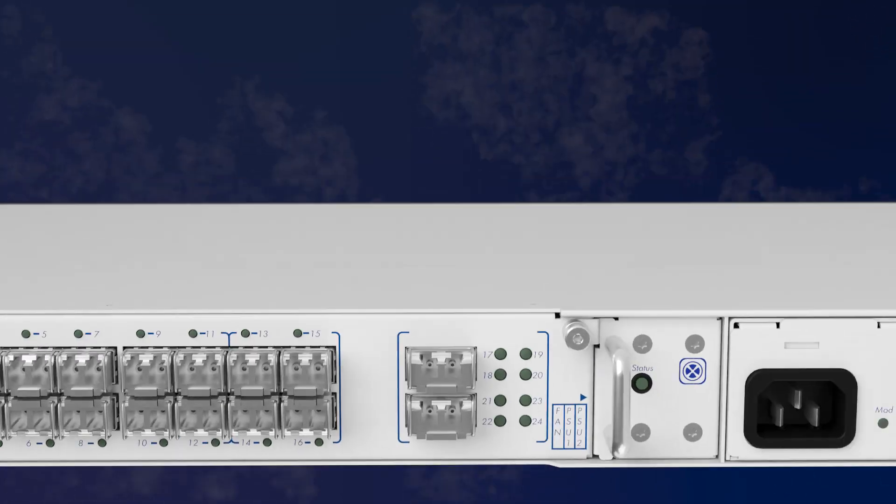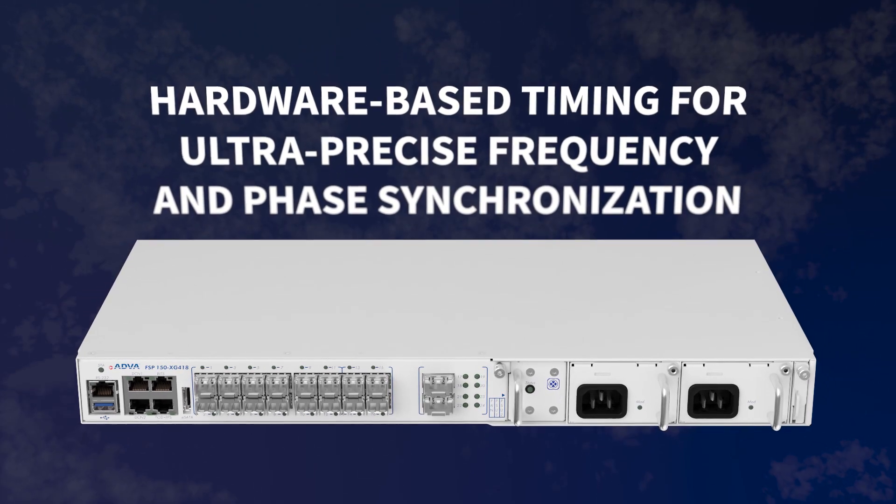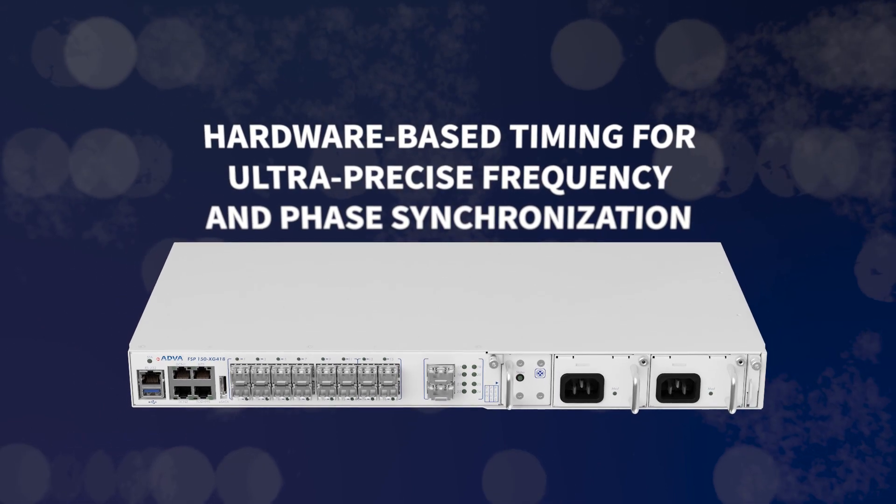Our XG400 series also supports hardware based timing for ultra precise frequency and phase synchronization, making it an ideal choice for radio access networks.